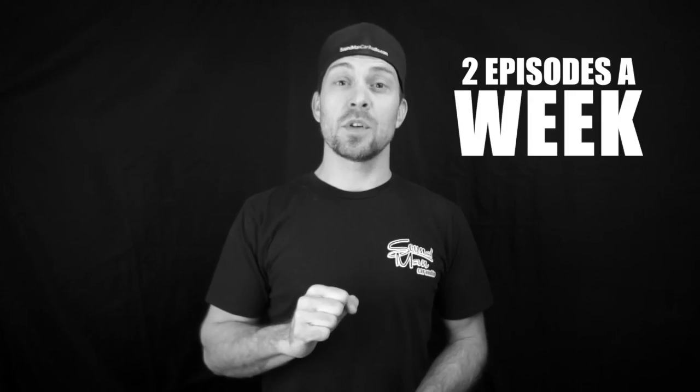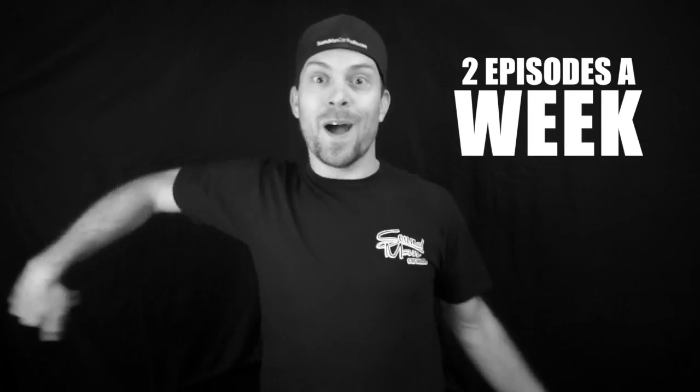Happy Rocktober! Since it's Rocktober, we're gonna change everything. We're gonna bring you at least two episodes a week, two or more, for Rocktober.